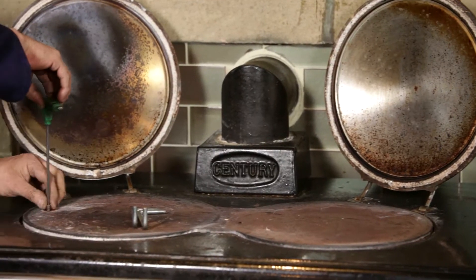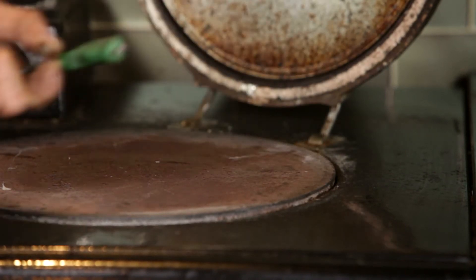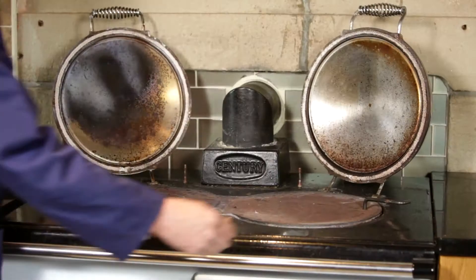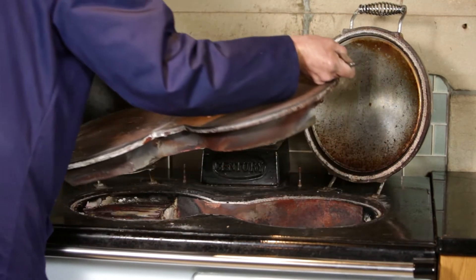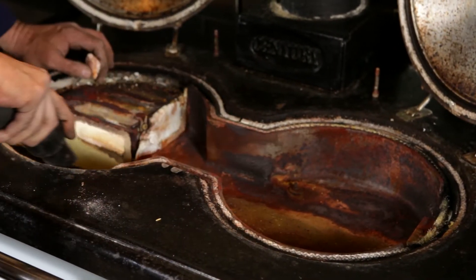To access the flueways and the burner chambers, you must first remove the hot plate. Using an allen key, remove the two hot plate retaining screws. Remove the hot plate using the two SE lifting handles. Remove any debris from the inner hot plate area.